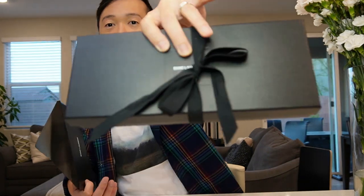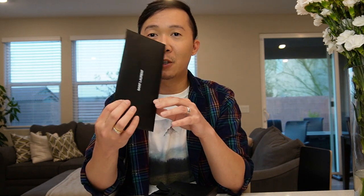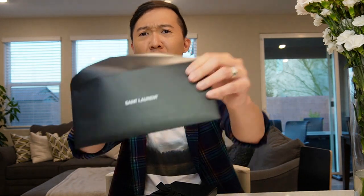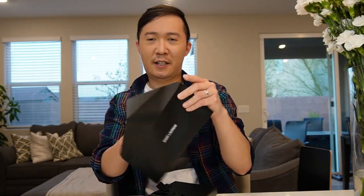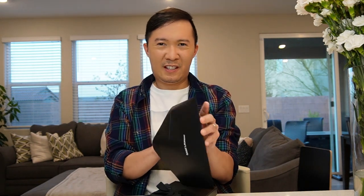It comes in a box — really cute and clean looking. Let's start with the envelope from YSL. It's very cute, it has a very nice texture. Inside it has the shipment receipt and the thank you card.